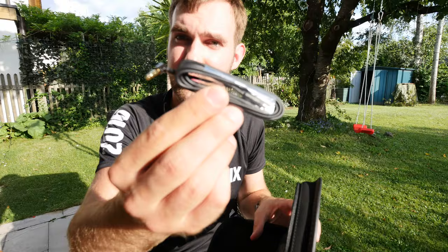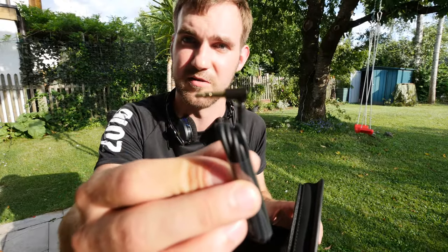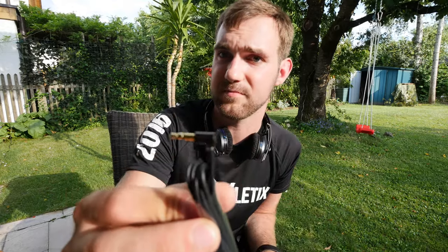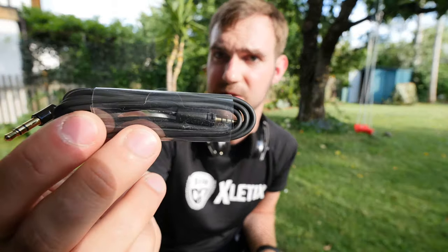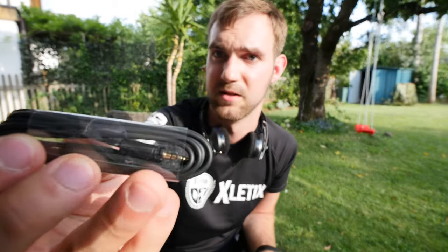We also have the cable with a standard 3.5mm headphone jack that's gold-tipped. The other end is straight and slightly smaller at 1.8mm, going into the headset, and features that little twist-lock technology.